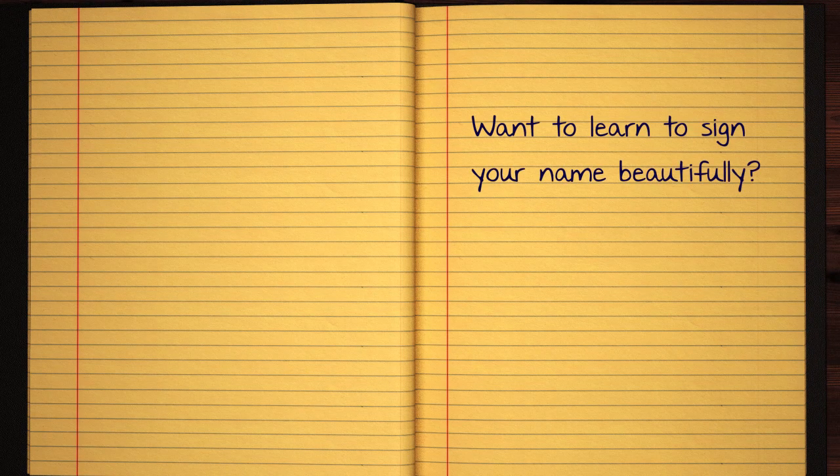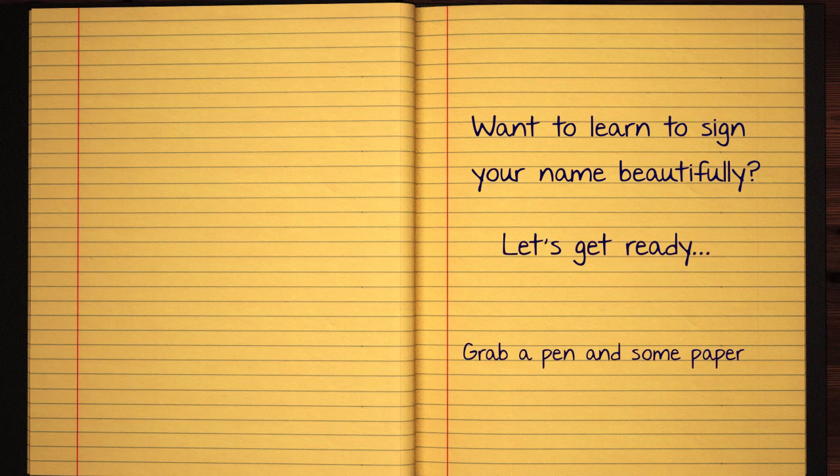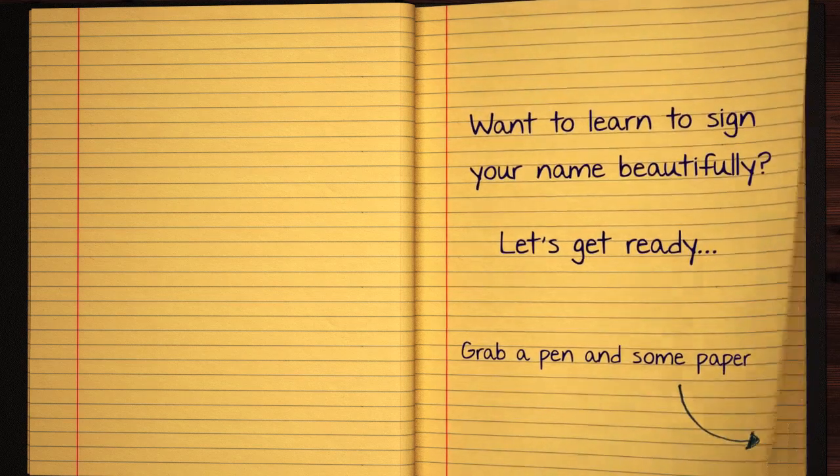Do you want to share it with me? Yes, it is! Do you? May I — I really like that?